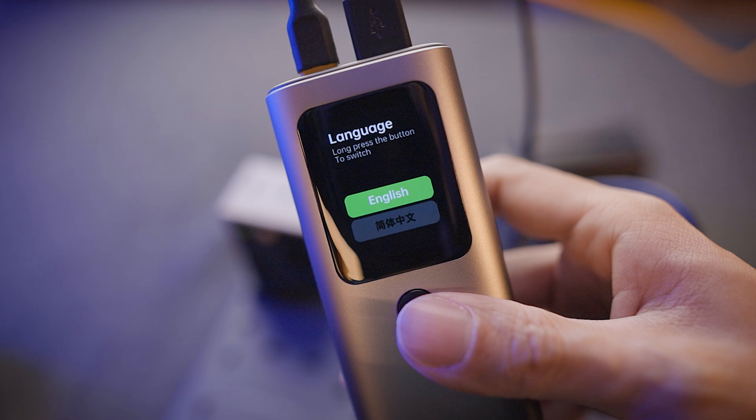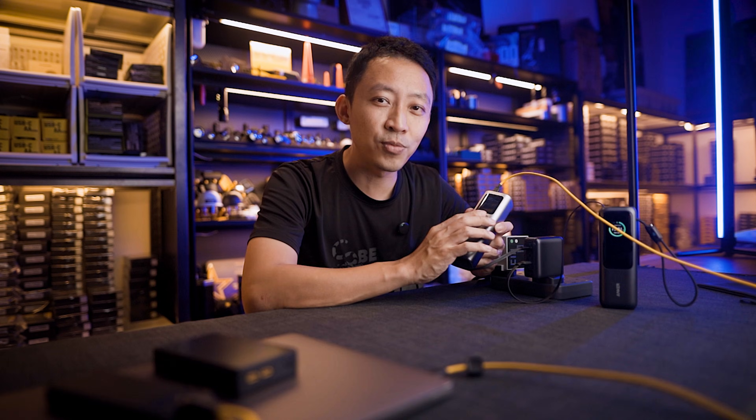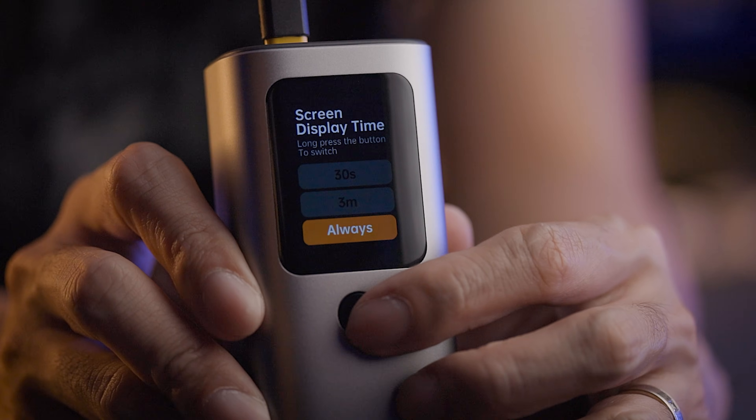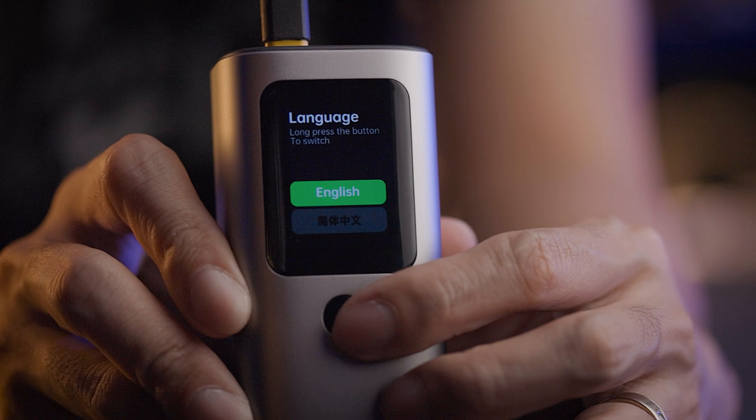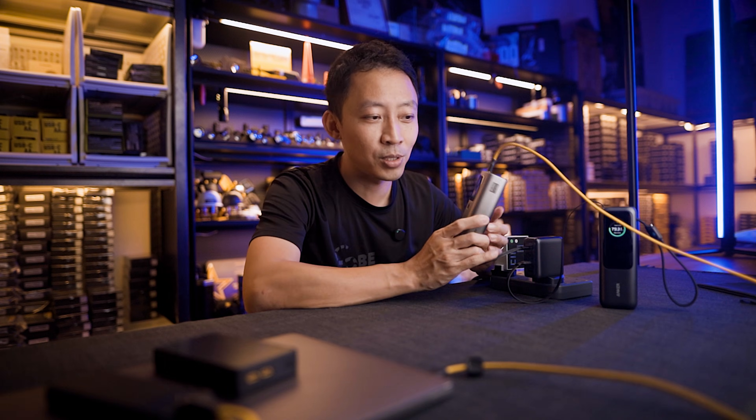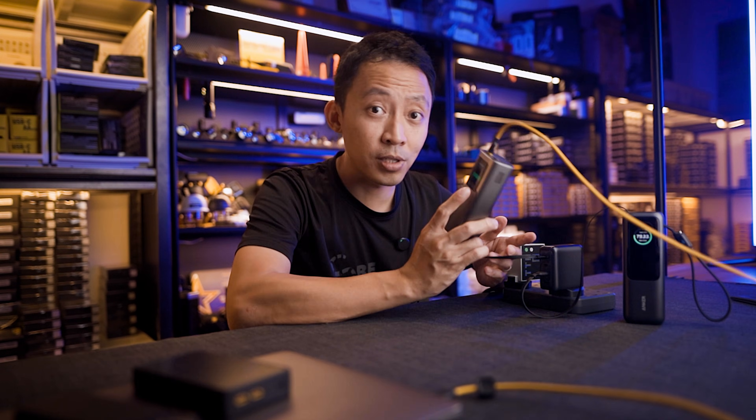There's also a language selector, and every time you press the button it forces you to cycle through every screen until it returns to the main screen. As a UI/UX designer for 10 years, this annoys me greatly — why does it keep asking me to select my language every time I toggle the screen?